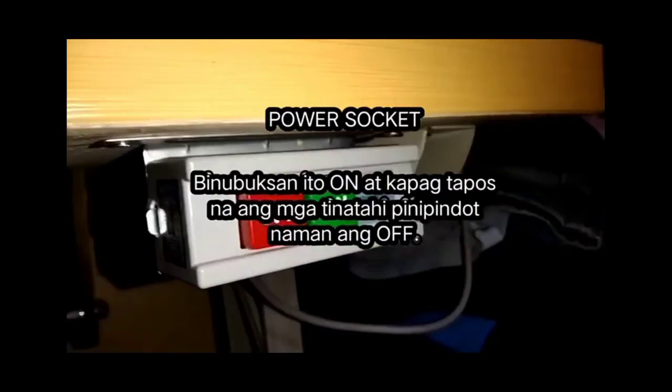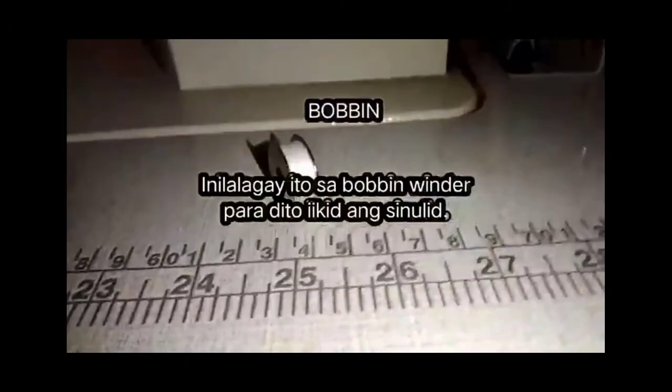Power socket — binubuksan ito on, at kapag tapos na ang mga tinatahi, pinipindot naman ang off. Bobbin — inilalagay ito sa bobbin winder para dito mag-ikid ng sinulid.